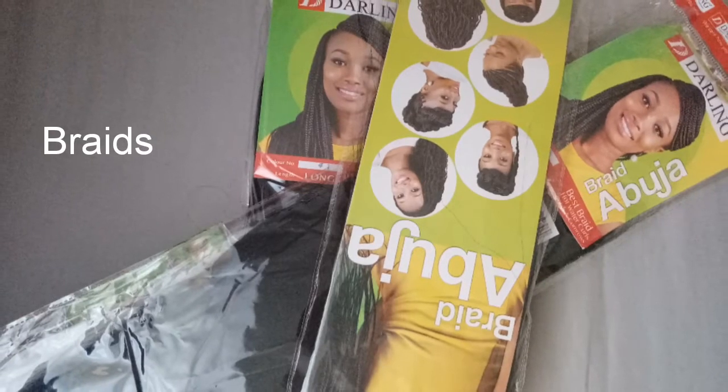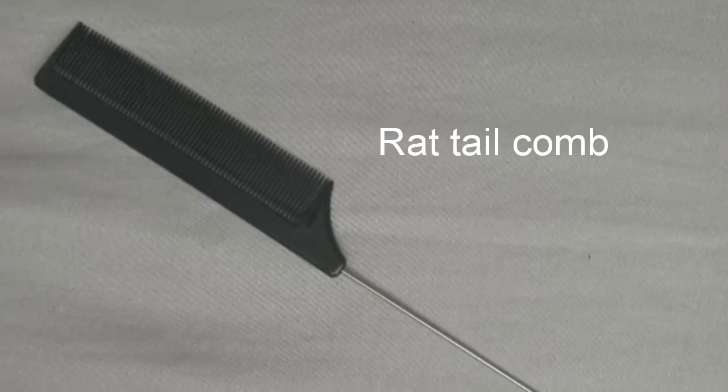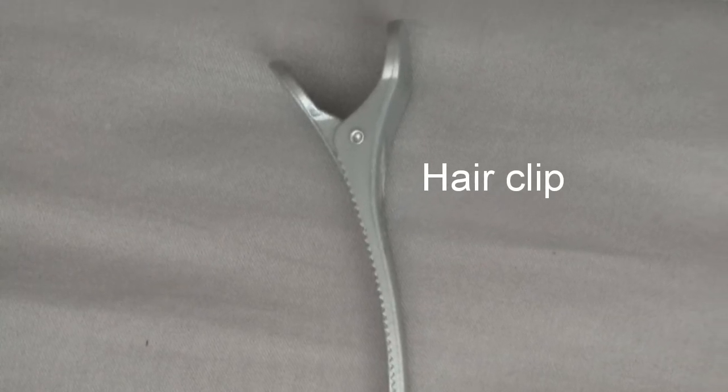Welcome back to my channel! Today's video is about neat box braids which you can do in an hour. You require braids — I'm using this Abuja in color number one. You also need a rattail comb, hair gel for laying edges, and finally a hair clip.